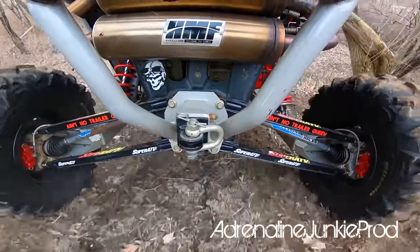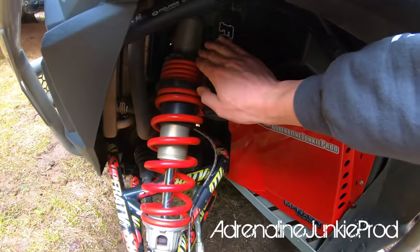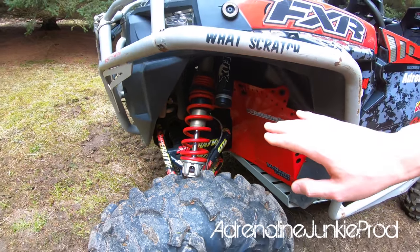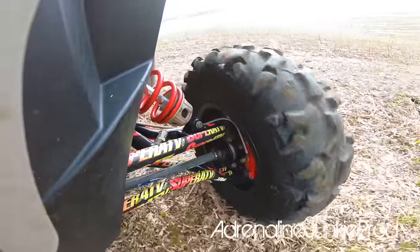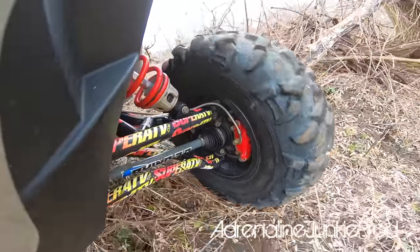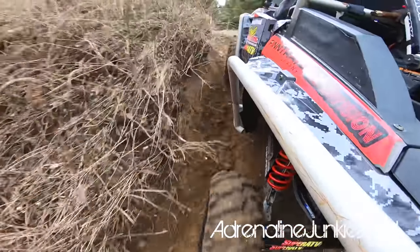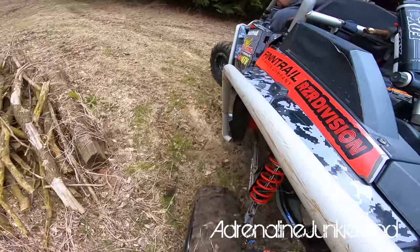Quick touch on shocks — one of the last mods I really want to do on this machine is get rid of the stock helper spring and go with something like a Razor Aid spring or checking out Shock Therapy. Supposedly that's one of the best upgrades you can do for drivability on these machines, whether you have a 900S, an X3, a Razor Turbo, or a 1000 XP. Upgrading the springs or just the helper springs makes a huge difference.